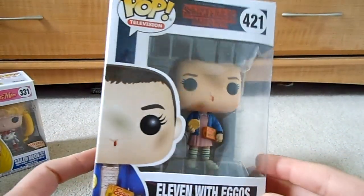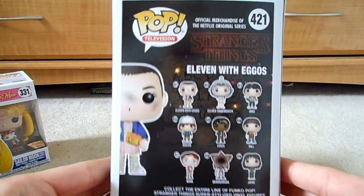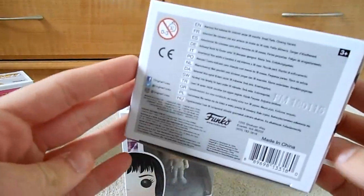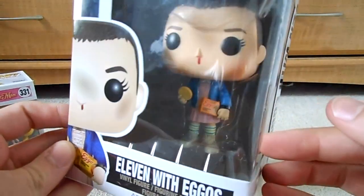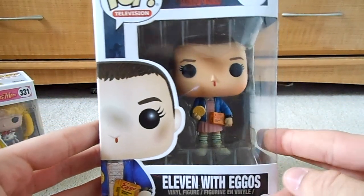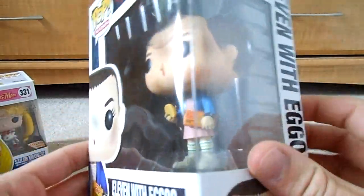Next we have Eleven from Stranger Things with her Eggos. Now, this one was pretty rare. I got into Stranger Things a little late — my whole family watched it before me, even though I was the one that got them into it. I happened to pick this up at a local comic shop. Trying to find this still in the box, new, now would probably be pretty pricey. The guy at the comic book shop gave this to me for fairly cheap — I think I paid around $11.99 or $12 for this. She's really nice looking. She comes with a stand. You've got her as she walks out of the grocery store with her box of Eggos — no chill. I think she looks awesome. I do want to collect more from this line — the underwater one looks pretty cool, and I would like to get the four boys as well, maybe Joyce and Hopper too.